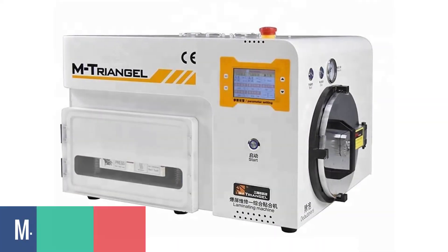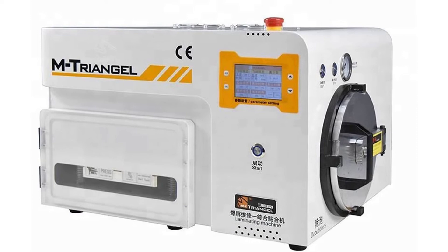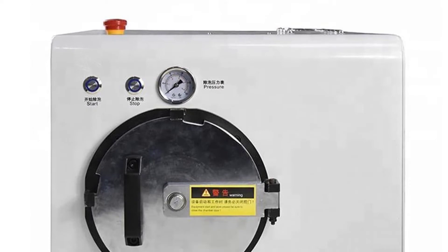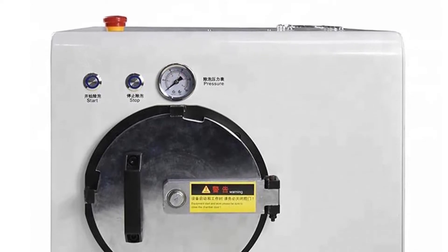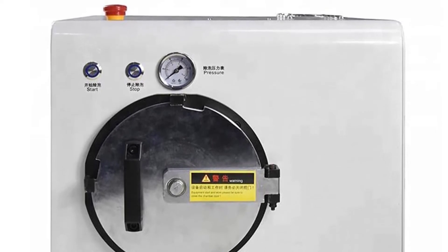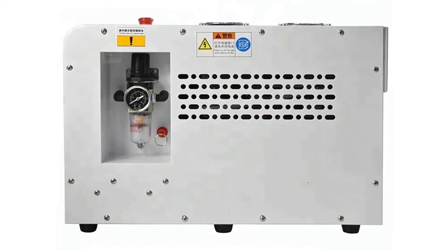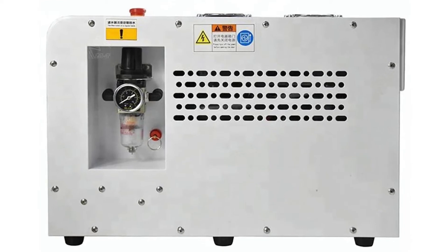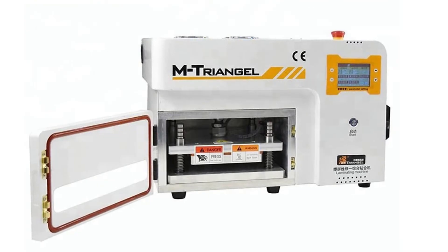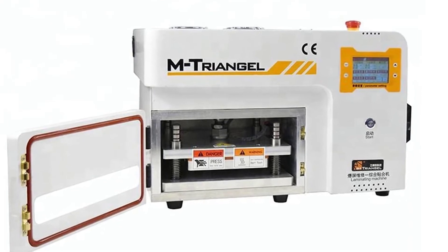Number 3: M-TRIANGEL MT-17 OCA Laminating Machine. The M-TRIANGEL MT-17 OCA Laminating Machine is a multifunctional machine with high quality, and the most economical laminating machine on the market. The machine can easily make OCA laminating films and laminating glass films, which is the most popular and best-selling product in the market. It is more economical and more durable than other brands. This 2-in-1 laminating machine can be used to repair your cell phone touchscreen. It can remove the screen from laminating film. It is a floor model designed with a 5.6-inch LCD screen. As a vacuum laminating machine, it is best used to remove bubbles on the touchscreen.